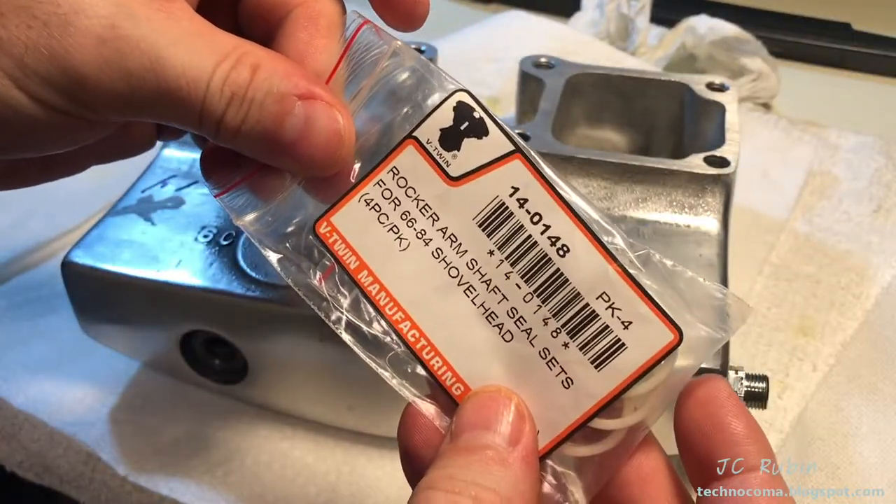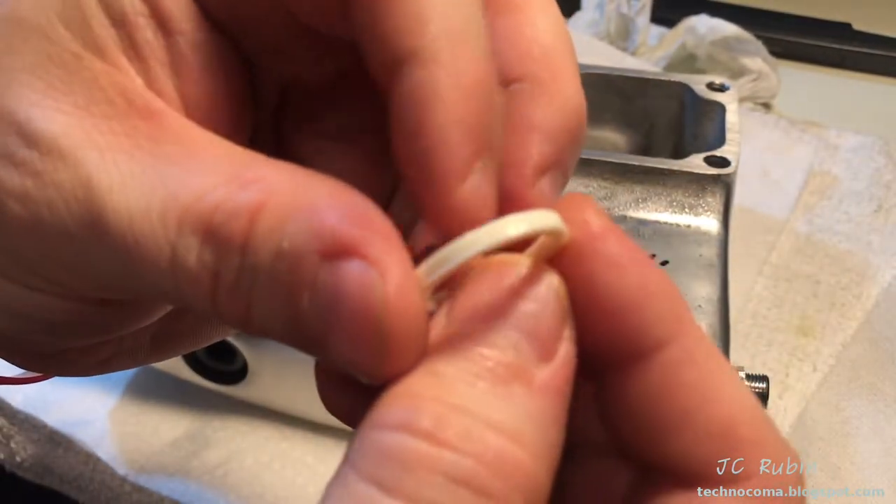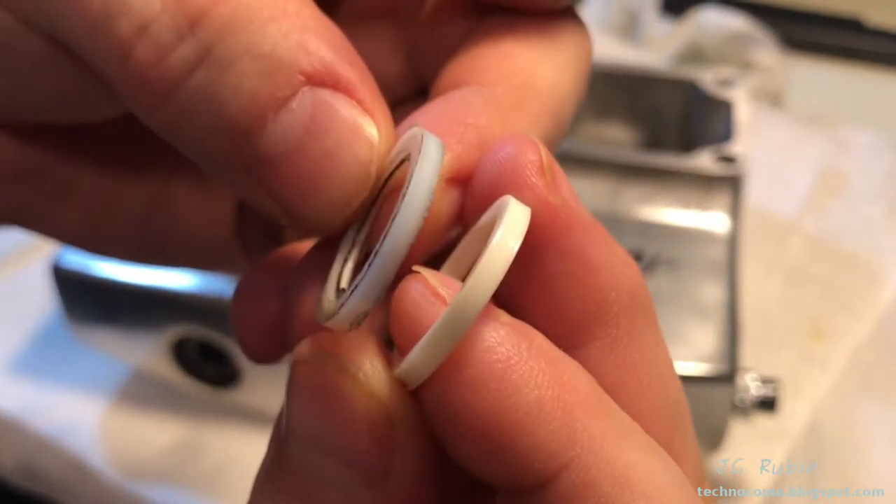Here are the same shaft seals I used last time — they never leaked, so I'm ordering them again. This is what they look like brand new before they're sort of crunched in, and here's a side-by-side comparison of old with new.